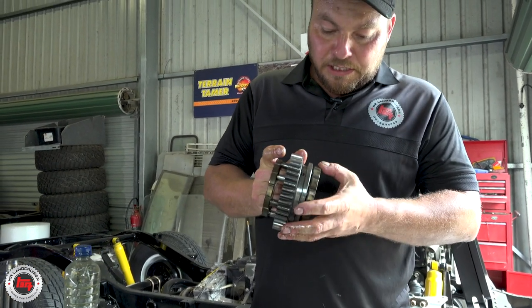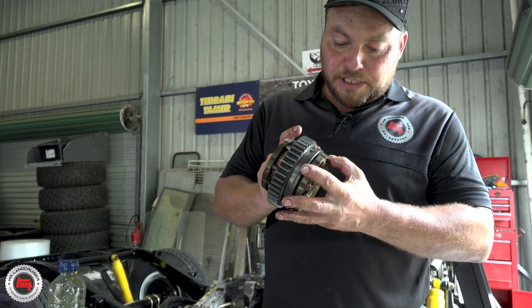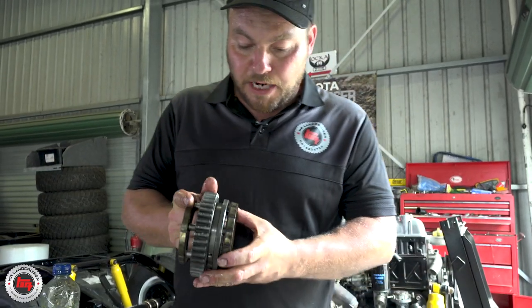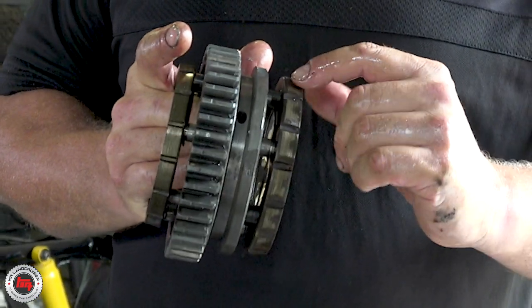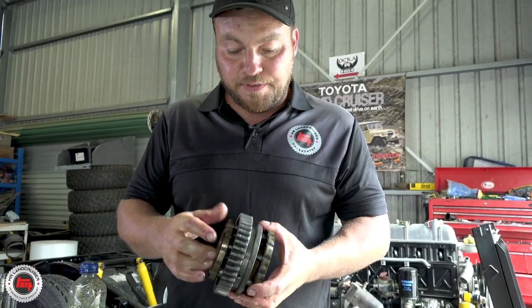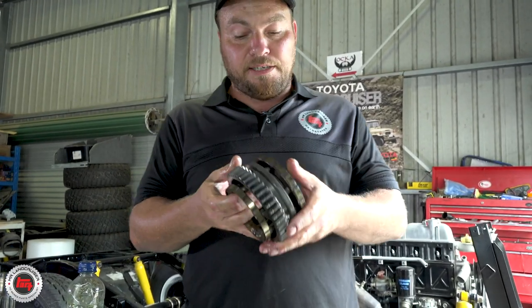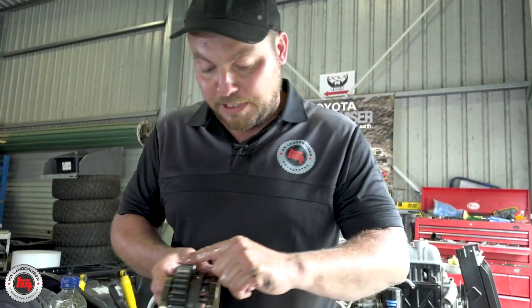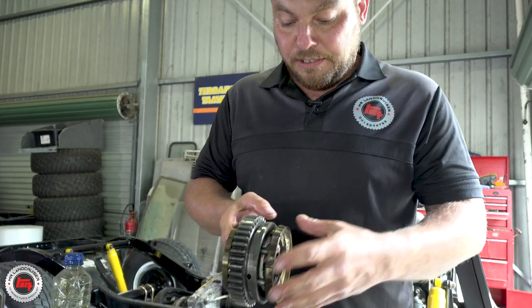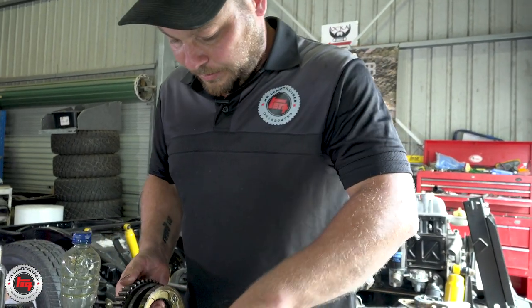We've cleaned this off. The synchro's alright on this — we've checked them, they'll go again. Otherwise, if you have them flat with no teeth left, you'll be crunching gears. If that's the case, you will need to replace the whole third and fourth gear synchro hub. This also has the reverse gear in it as well, so we'll pop this back on.